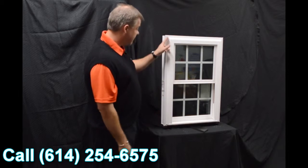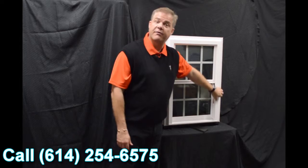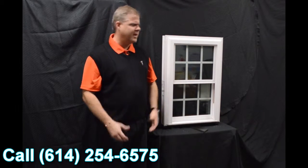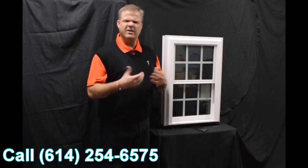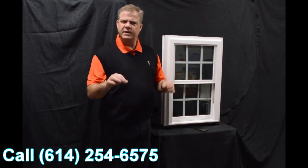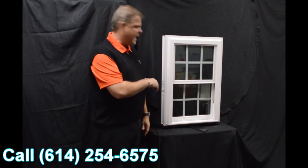One of the next characteristics about the window is the fact that this has got a beautiful exterior bevel. It gives it more of a modern and contemporary appearance, as opposed to some of those inexpensive windows on the market that are more boxy looking. This offers great curb appeal and blends right into your house.